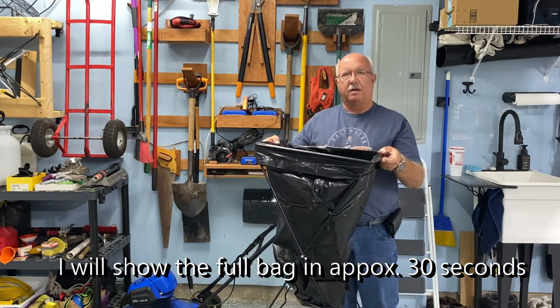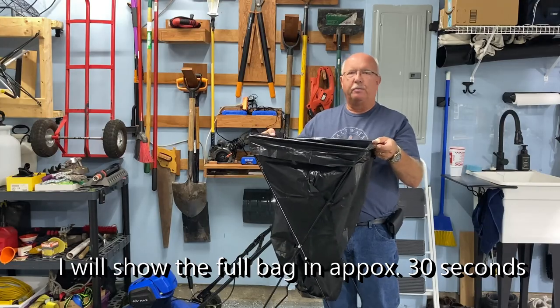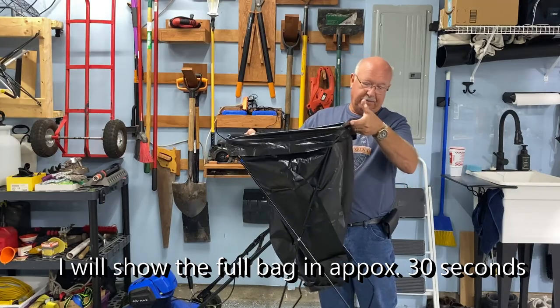I've got a little work to do, but maybe I'll show a picture of a full bag of yard leaves.